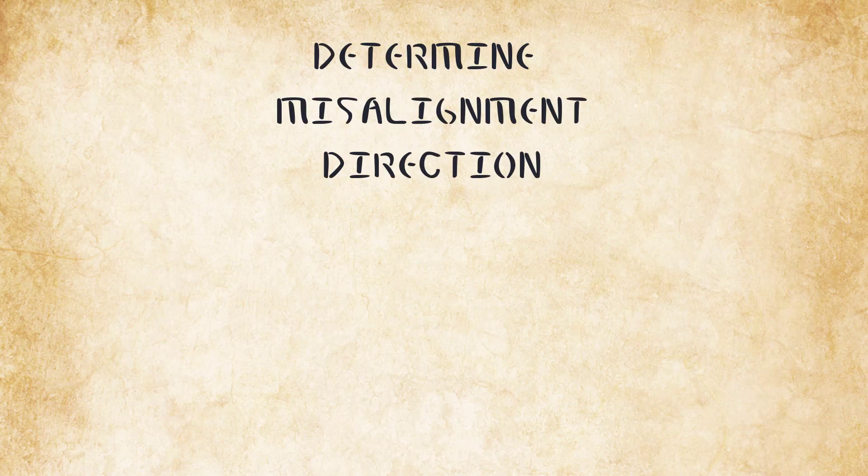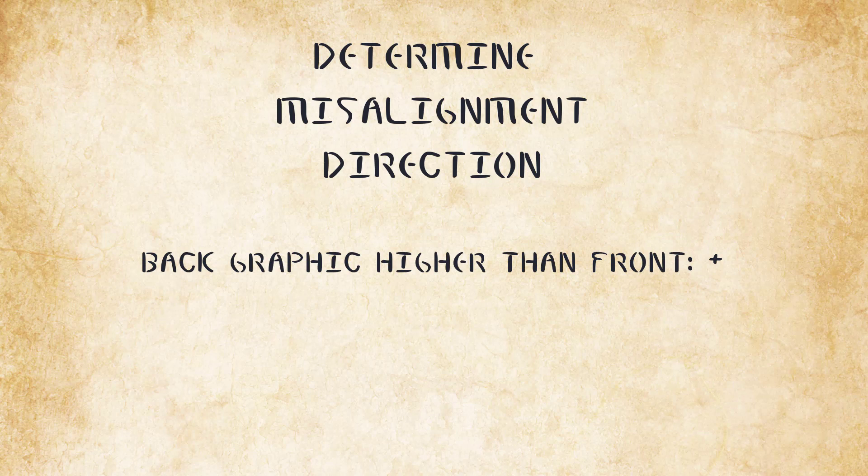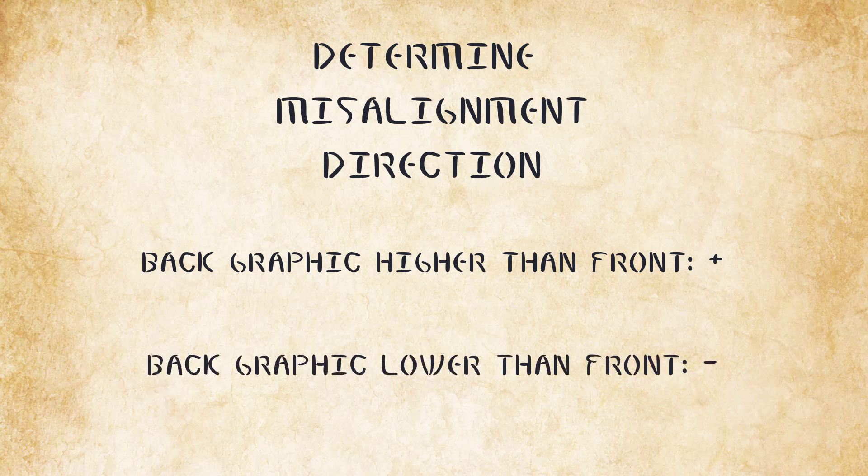Determine the direction of the misalignment. If the back page graphics print higher on the page than the front page graphics, we call this minus.